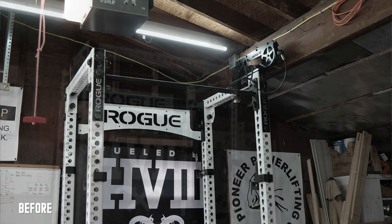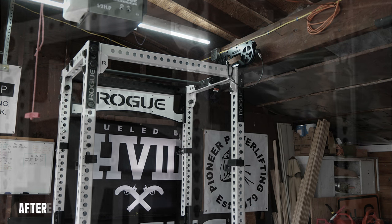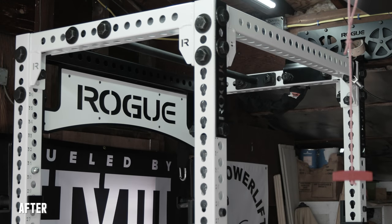The upgrade was quick, easy, and simple, and you can actually color-customize it to match your rack — any color Rogue offers — at no additional cost, at least for the Monster line. A lot of times when you request certain colors there's an added fee, but that was not the case here. Again, $91 shipped for this piece, which makes the rack look and function a lot better.